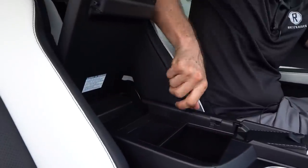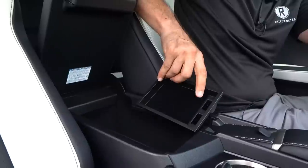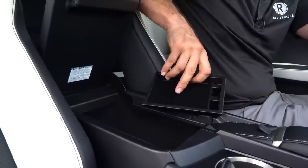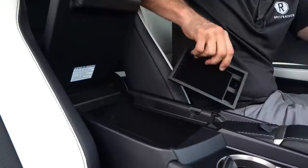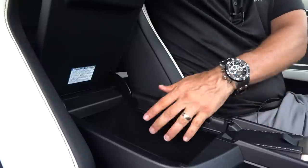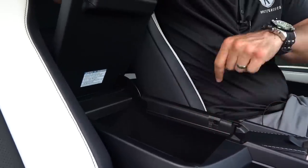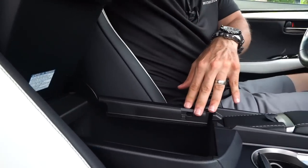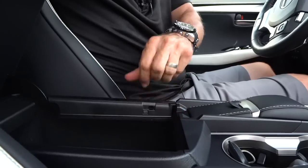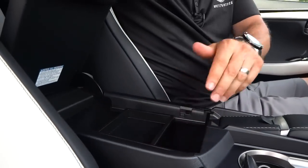Open it up and we have a felt-lined storage tray — a great spot for snacks or small items. You've got two USBs, an aux jack, and a 12-volt outlet. There's enough room in there for a small box — it's all felt lined so nothing gets scratched.